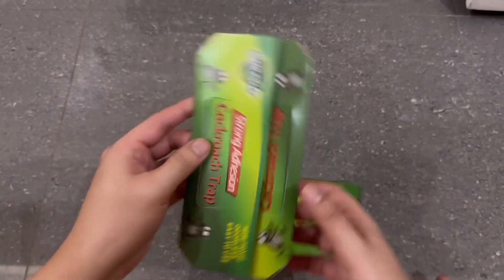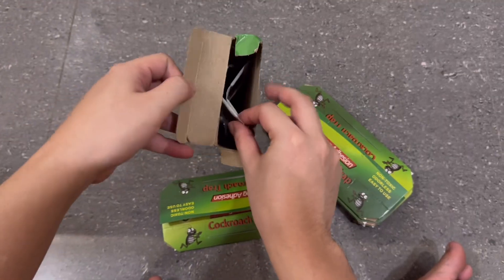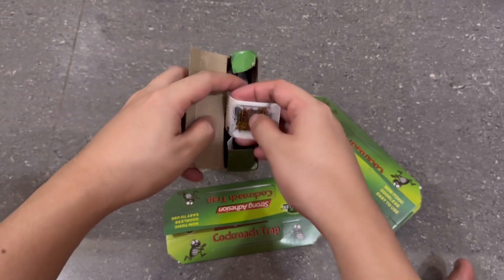So, let's see what's inside. First, we have the adhesive trap. This is where the cockroaches will get stuck. And here's the bait that will attract them.